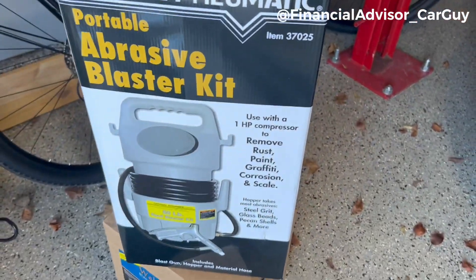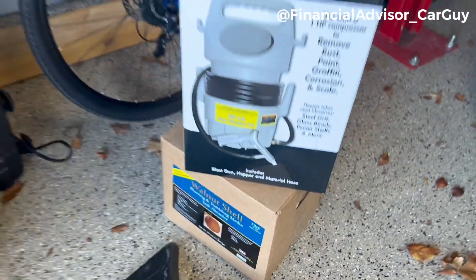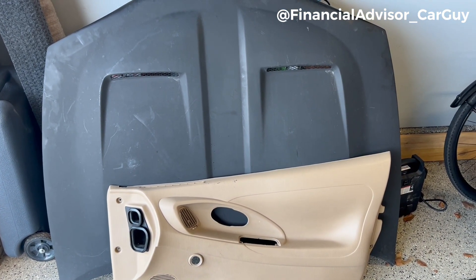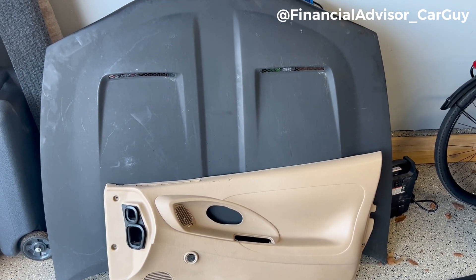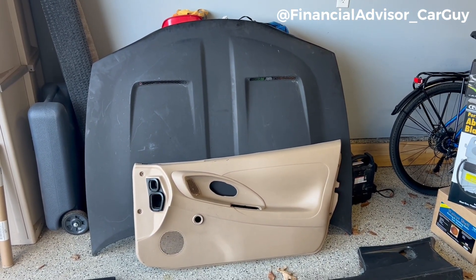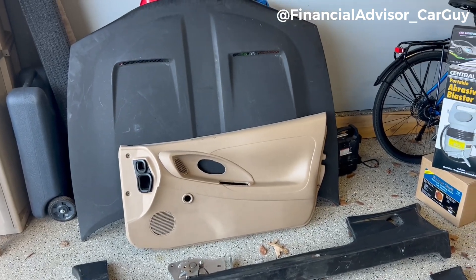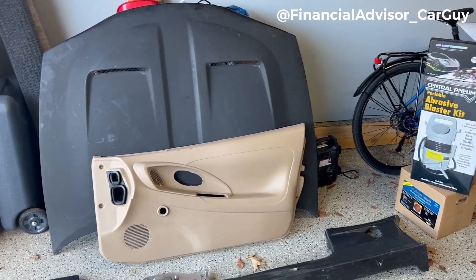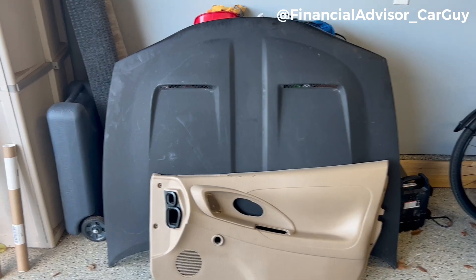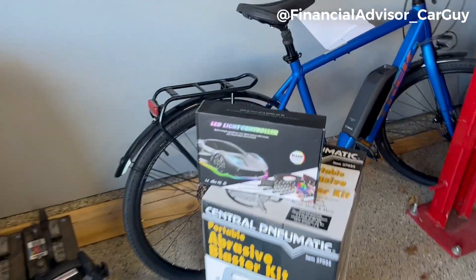I just bought an abrasive blaster kit today. I'm going to use walnut shell blasting media to basically take that layer of paint off the hood. After doing quite a bit of research online, I'm not trusting my sanding skills — I don't want to cut too deep into the carbon, and I don't know how thick the paint is on there. I think the blaster kit is going to do a nice job because I can control the speed and the power. I bought 25 pounds of that media, so that'll be fine.